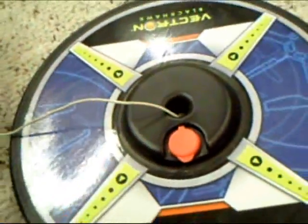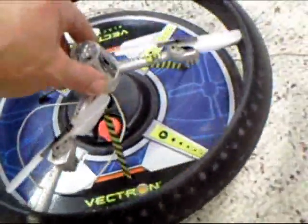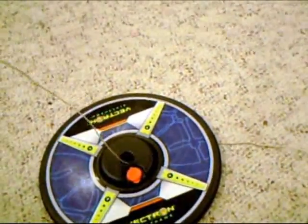The Vectron has a wire and you can run it through the hole in the center of the base station, so when you take off it will only go so high on the wire. This is where you learn how to fly it. You can make the wire as long or as short as you want, or you can completely take it off and untether it and fly directly from the transmitter.